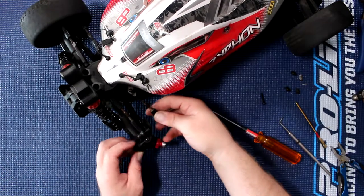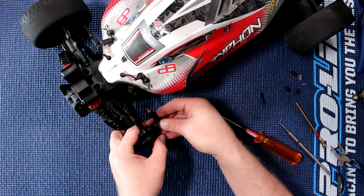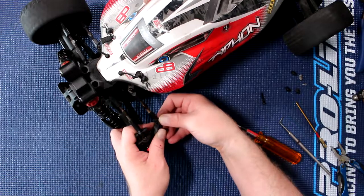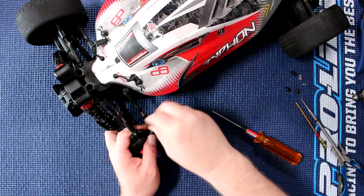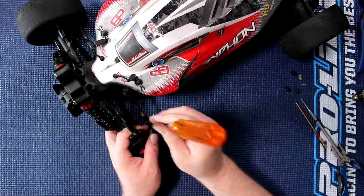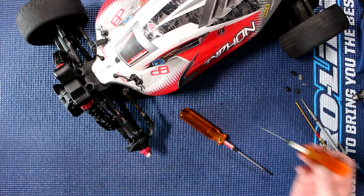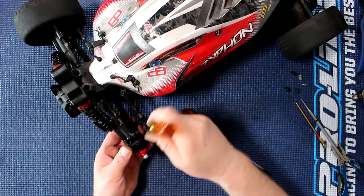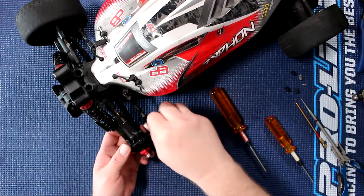That one is in. Now we will do our steering one. Make sure it is aligned. It doesn't want to align itself. What I do is grab my 1.5 — I'll be able to align it. There we go, it's coming in right here. Now I know it is aligned. There we go.